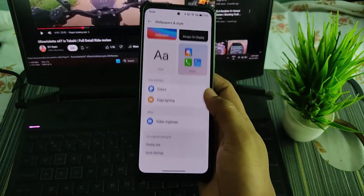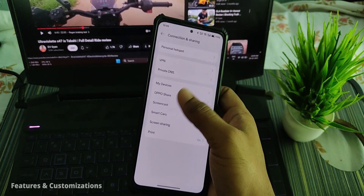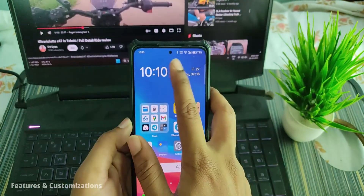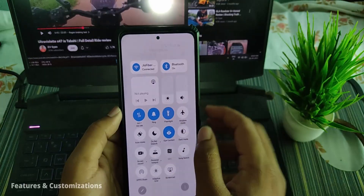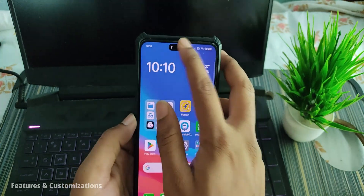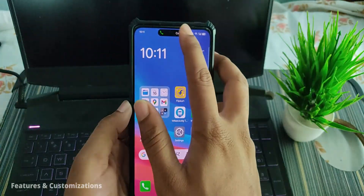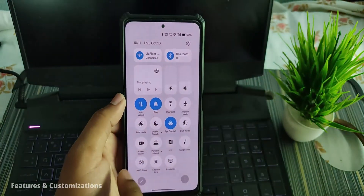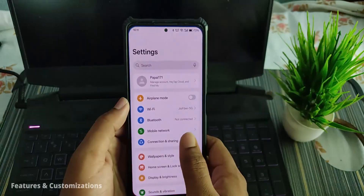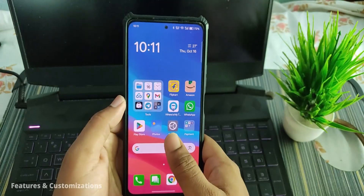In Connection and Sharing we have VPN, private DNS, and other settings. This ROM includes the Dynamic Island feature — notifications pop up at the top. When you turn on the torch it shows here, you can tap to toggle it. During a call it also displays there, and if a device connects to this phone's hotspot, that's visible there too. That's a good feature.